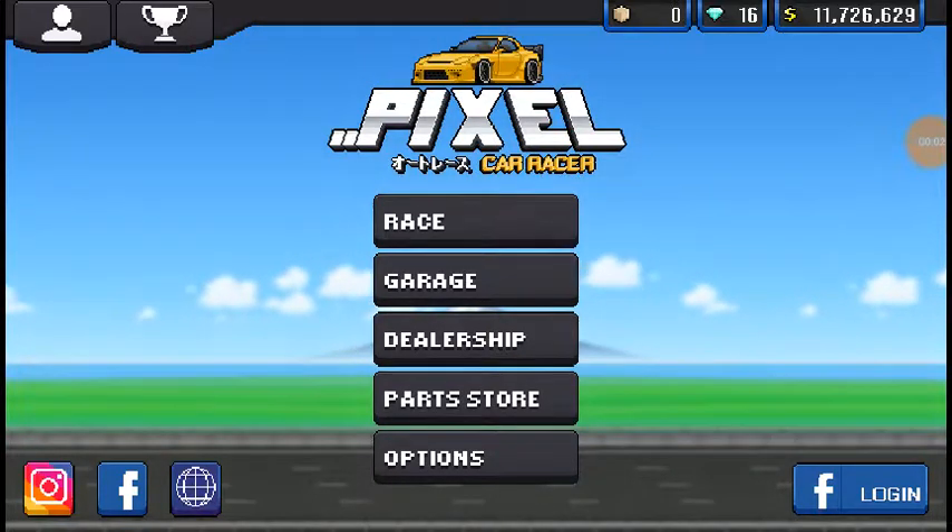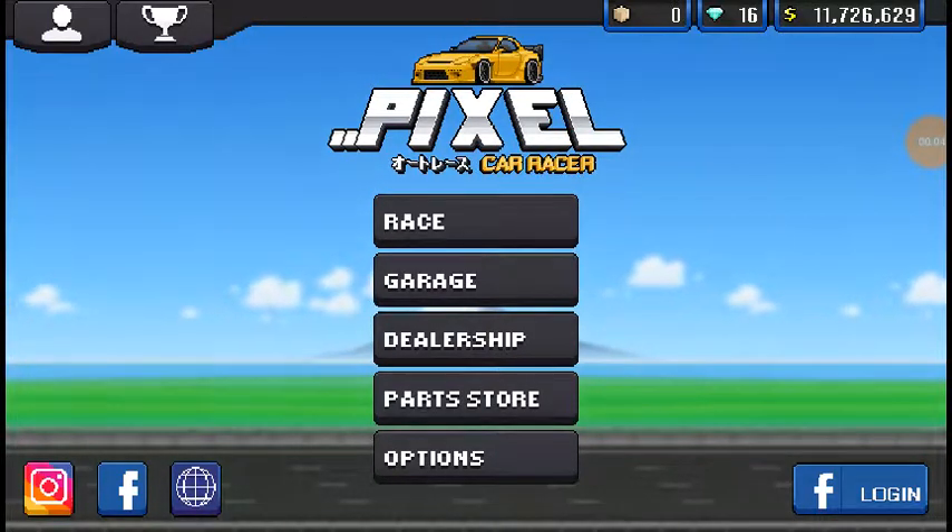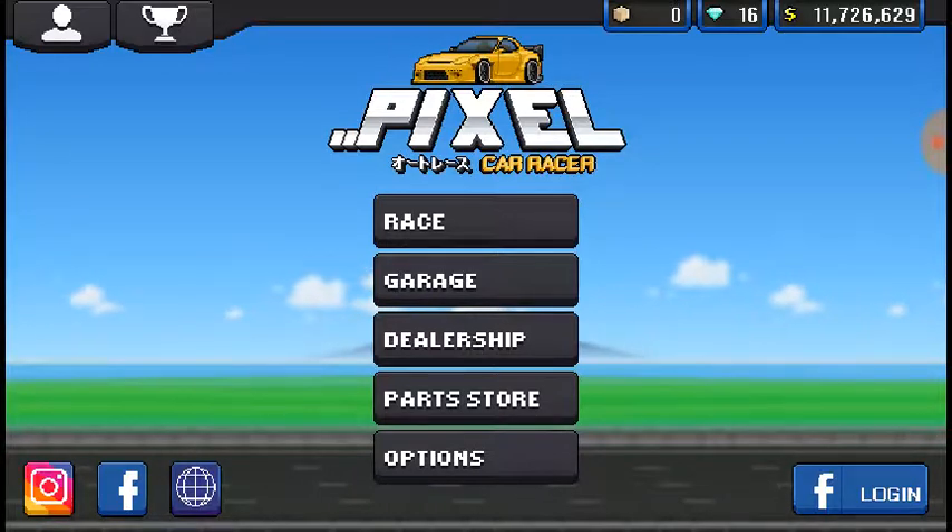What is going on everybody, I'm Sigourney Toaster here, and today we're playing some more Pixel Car Racer. As you saw in the title, this is going to be a Pixel Car Racer all body kits on video.